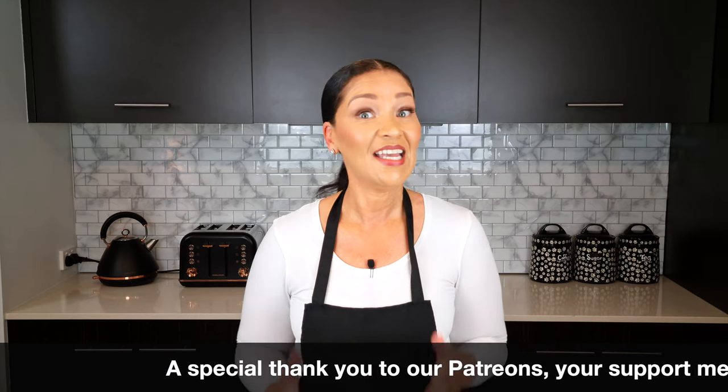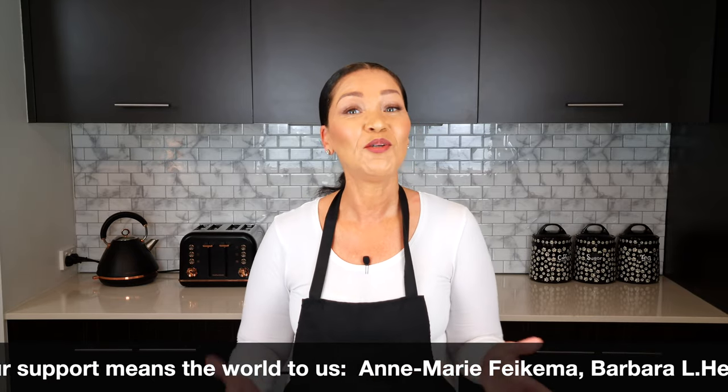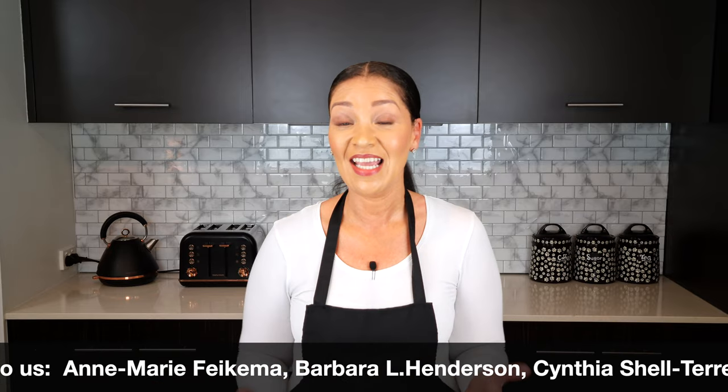Somebody asked me about three weeks ago to create an easy tiramisu recipe, and it's taken me that long to refine it and make it easy — and hopefully it is for you. I hope you get to try it. Thank you so much for watching. Stay safe and be well.